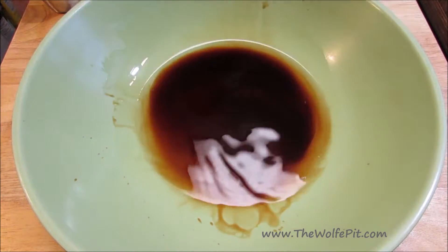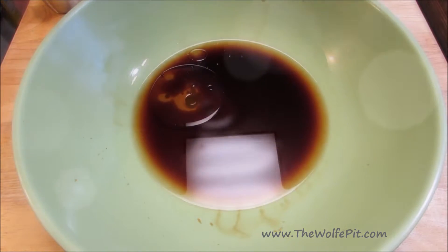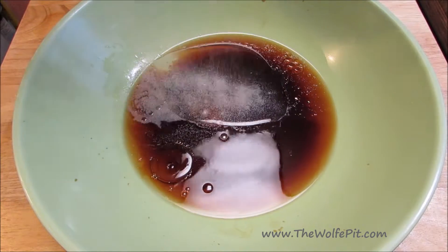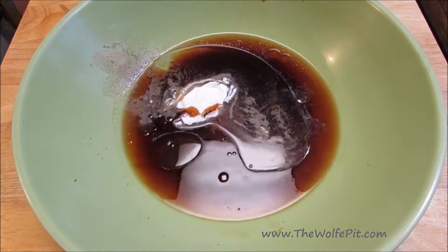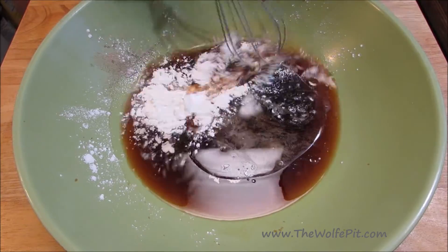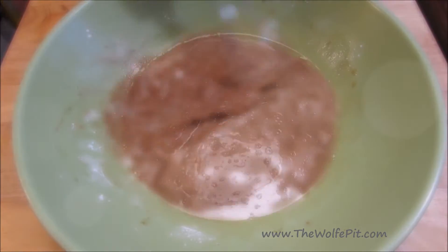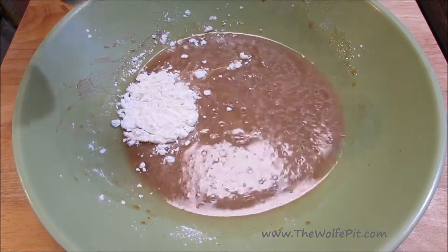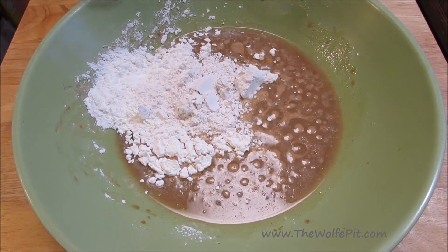Let's get started by making the batter, which is also going to be a marinade for the pork. In a large bowl, combine soy sauce with Shaoxing Chinese wine, toasted sesame oil, water, white pepper, baking soda, and baking powder, and give it a good mix until everything's well combined. For a full printable copy of this recipe and many more, visit thewolfpit.com. Then add flour and cornstarch and give it all a good mix until it's smooth like pancake batter.